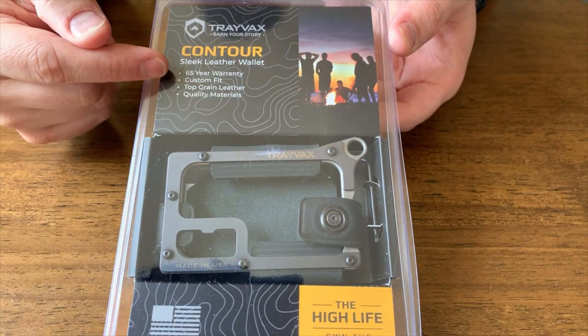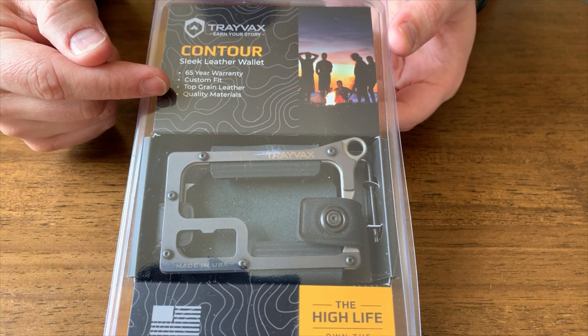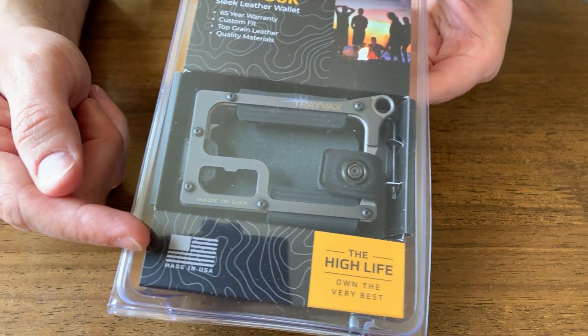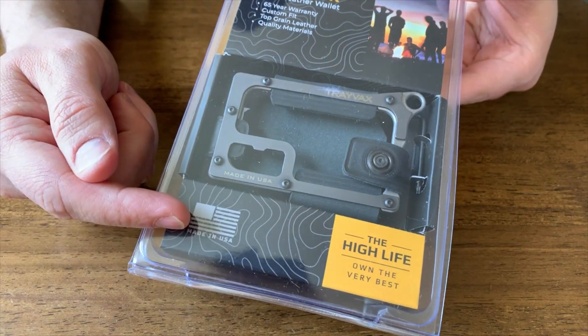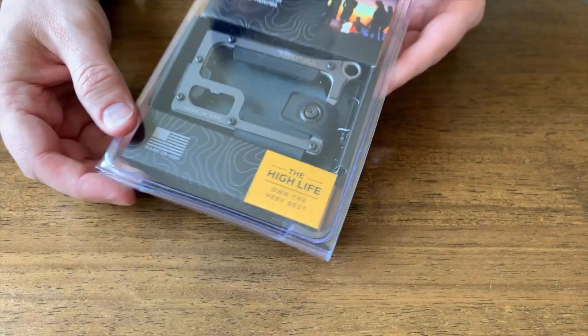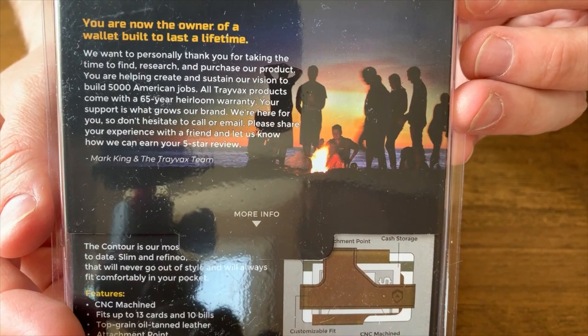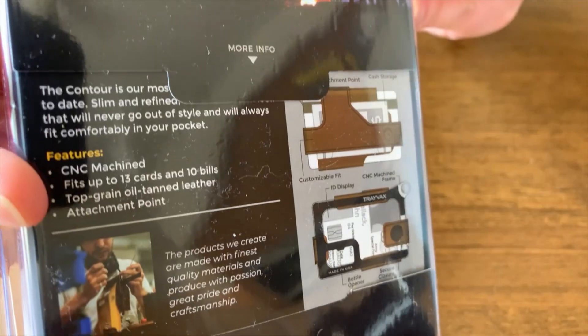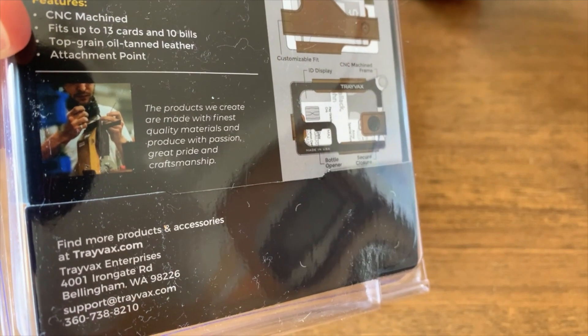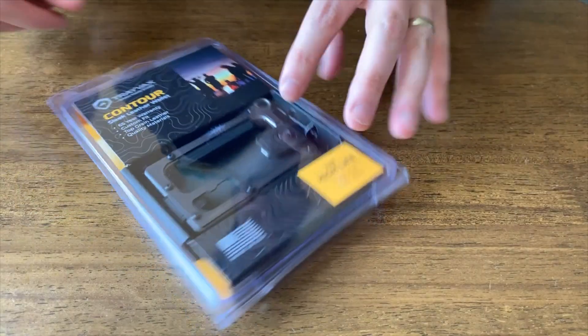It comes with a 65-year warranty. You can customize the fit of the wallet and it uses top-grain leather. The company is a U.S. company and all their products are made here in the USA, so I love supporting them. On the packaging, they emphasize a 5,000 job plan where they're trying to create 5,000 American jobs, so you can feel good about supporting this company in the United States.